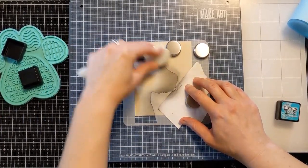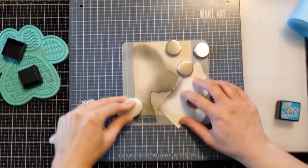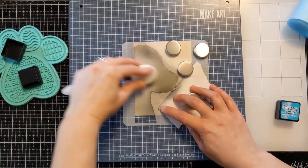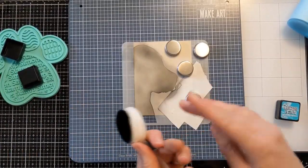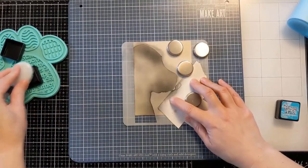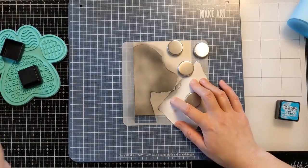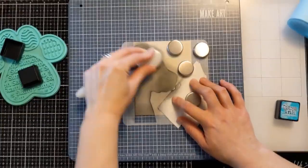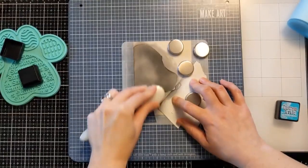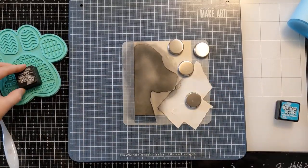You could absolutely flip the stencil over and have the dog oriented the other direction, and use the other little puppy as well — you'll see that on the other examples in a bit. I'm going heavier-handed in spots to give it a little bit of dimension, so it's darker in some spots and lighter in others. Ultimately I wanted it to look like a black lab or retriever, which is what this looks like to me. I have it sped up a little bit.